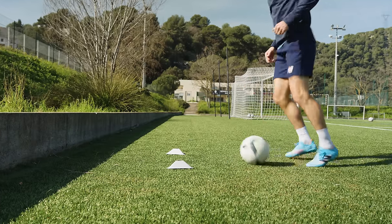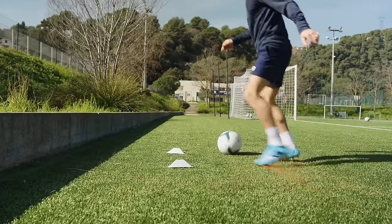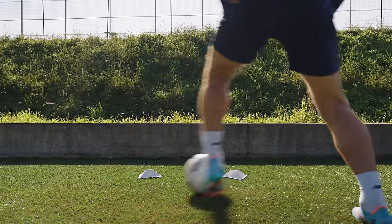Another good thing about these insoles is that they can be interchanged based on the footwear you're wearing. So if you're training and playing in different boots or you've just bought a new pair of football boots, you can enjoy that same customizable fit experience no matter what you're wearing.